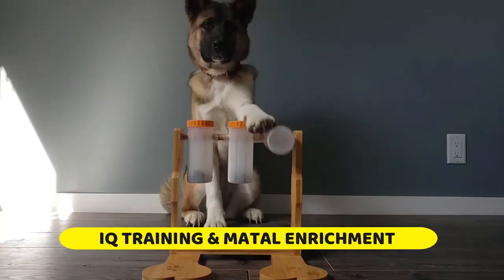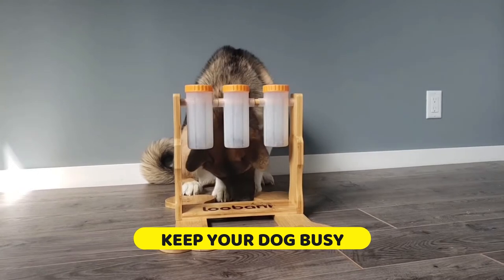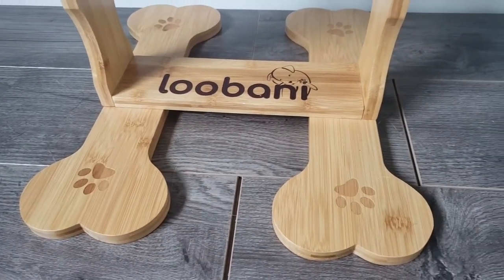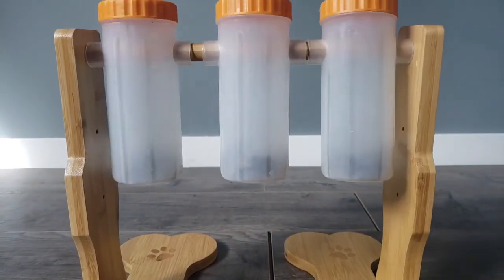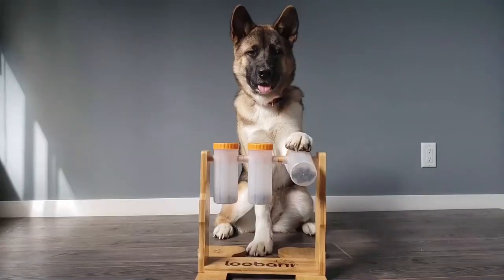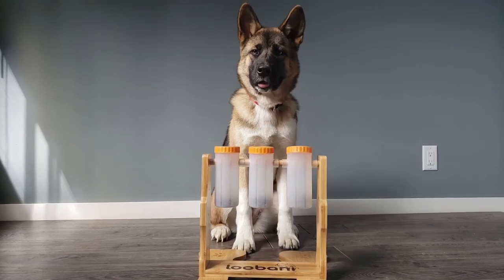This puzzle can help prevent destructive behavior, combat boredom or loneliness, help high energy dogs stay occupied, stimulate dogs' brains, and provide them with a yummy snack. A great training exercise. You'll have one happy pup.